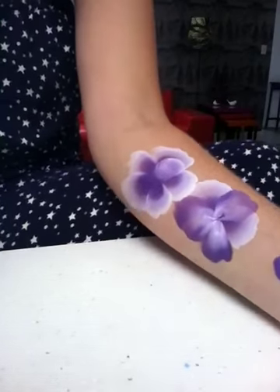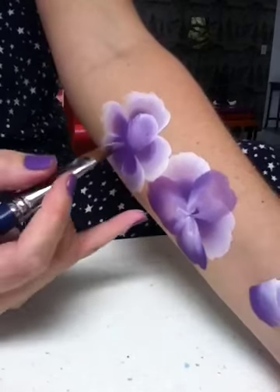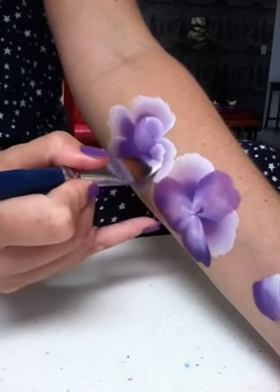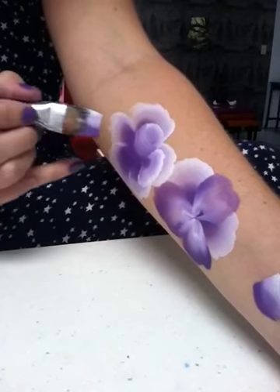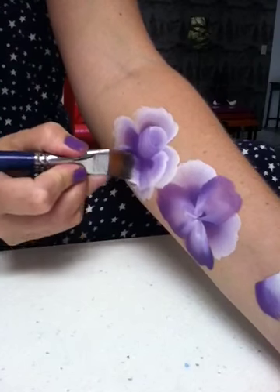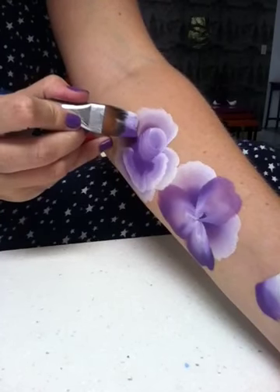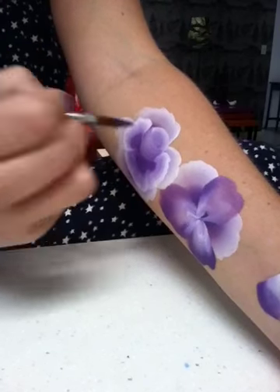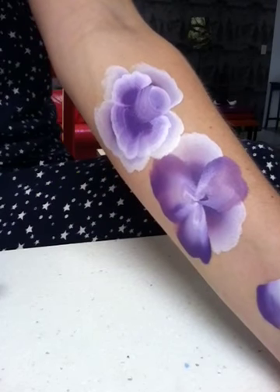Now I'm just going to load my brush up again, white on the outside again — white on the outside for all the outer petals. You just do like another shape there, and overlap it a little bit, another one there, and another one here. So you can see the rose starting to come together.